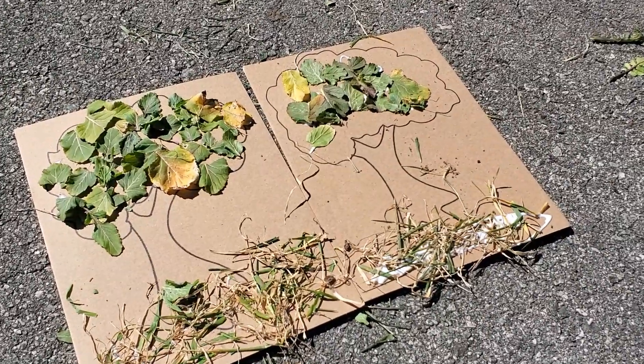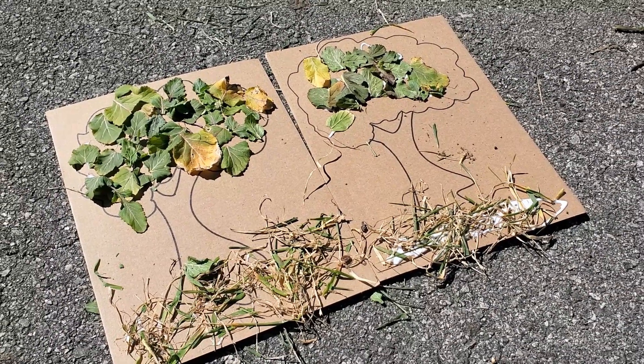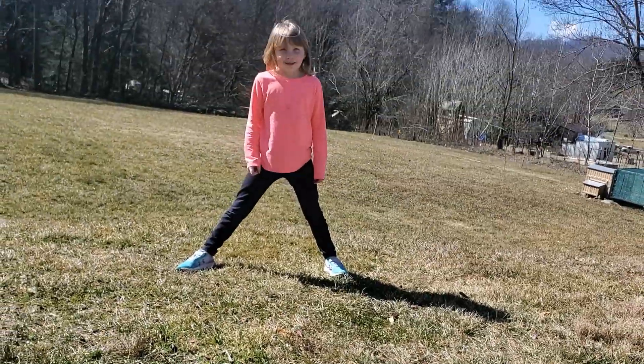All right, so here's our final product. We've made our own trees for Zacchaeus to climb in. I can't wait to see pictures of yours. I hope you have an awesome day, friends. Happy Sabbath. Bye.